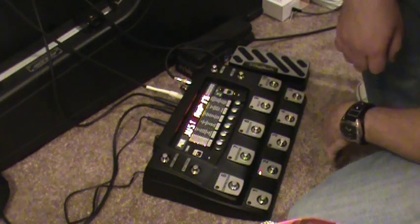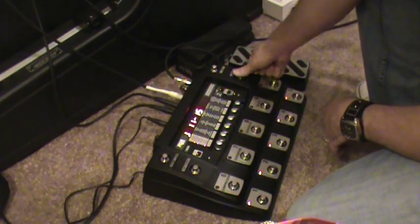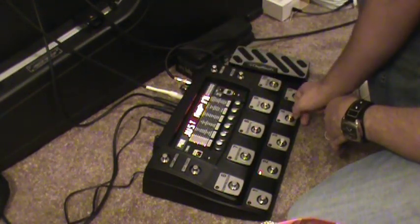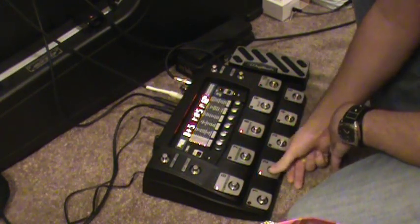First we've got to put this in pedalboard mode — and just like that, you're done. Let's go to the patch I have set up for that, which is in user bank 11 through 15. User bank 3 — timed out, try again. There we go. Here we have it set up.